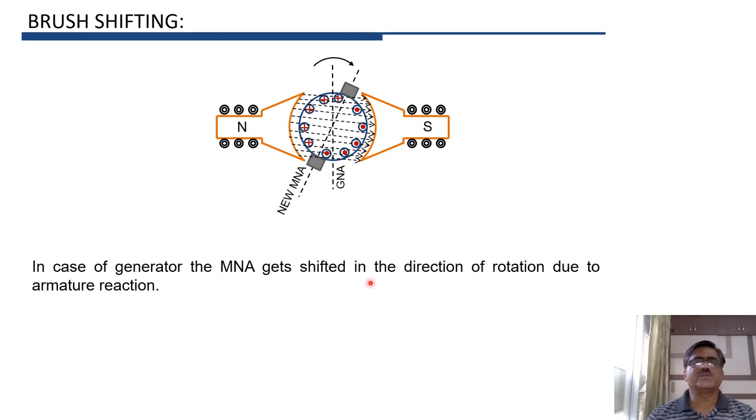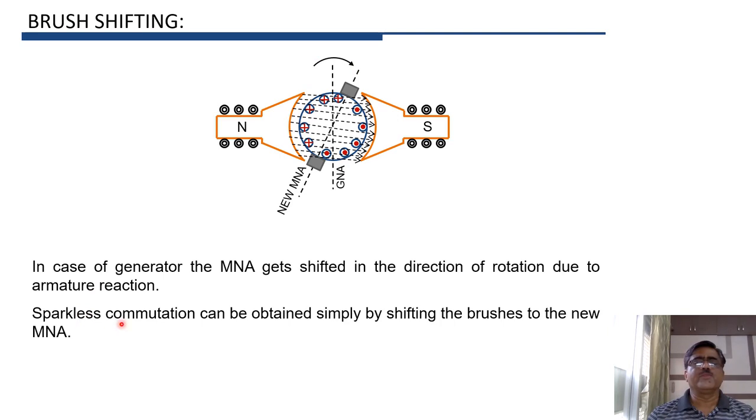In the case of a generator, whenever the machine is loaded, current flows through the armature. The armature produces its own flux, and because of the effect of armature flux on main flux, the magnetic neutral axis gets shifted in the direction of rotation for a generator. In the case of a motor, the magnetic neutral axis shifts in the opposite direction to the direction of rotation.